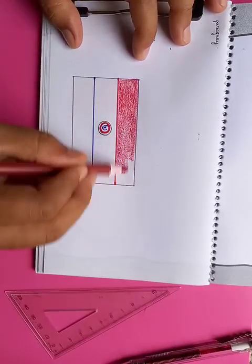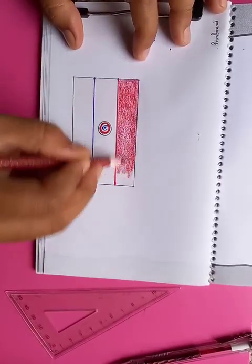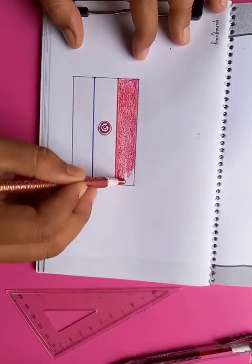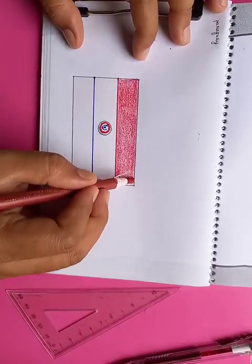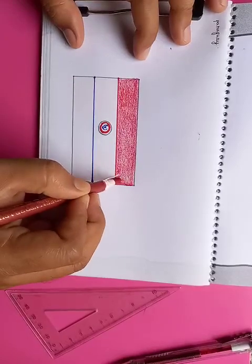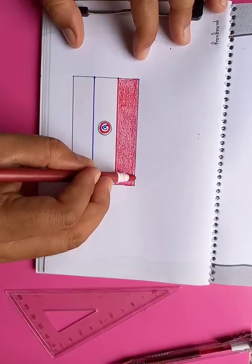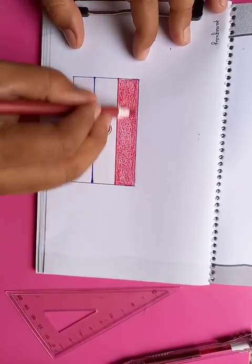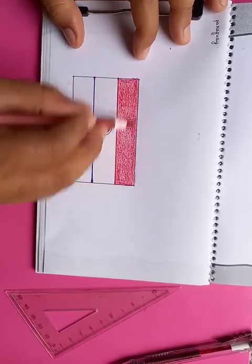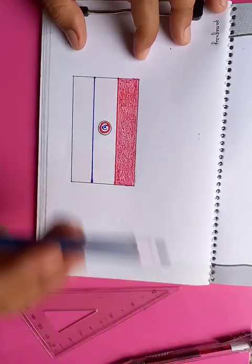For each block you have color variations which signify and define the icons and historical background of the flags. It has a story behind the selection of the symbols and the colors, which is very wonderful for each country's flag. Now we are going to put the blue color in the bottom.